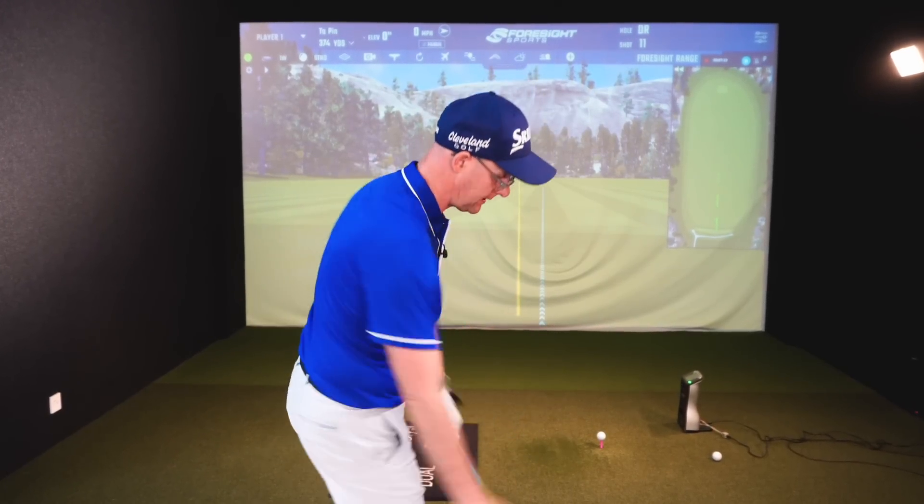It's similar ideas with the irons as well, so you can do it with the driver but it's very similar patterns we see from amateurs versus pros with the irons, which is why we see similar mistakes. If you want to work out how to make this work better with your irons, this video goes into it in a bit more depth and might help you start ripping them onto the greens more often.